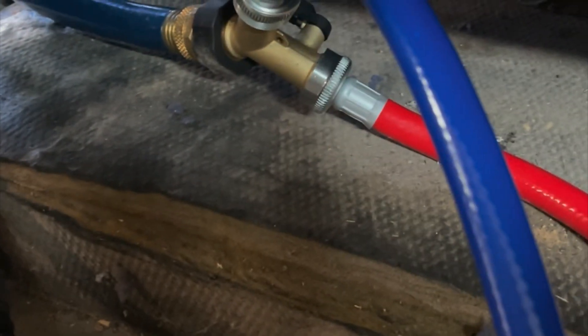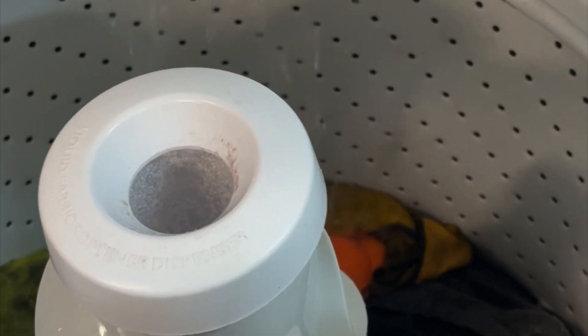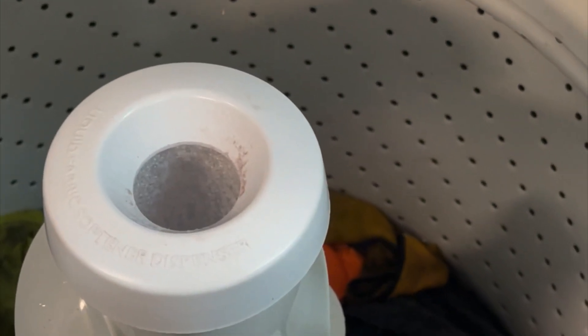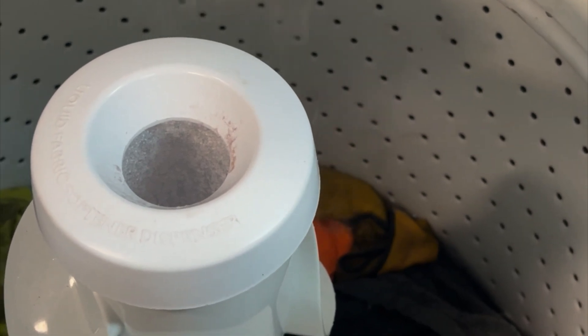Water's hooked up, drain's hooked up, power's hooked up. I need a screwdriver so I can trick this thing into thinking it's closed. I just stuck a screwdriver in it — probably shouldn't do this, but we're doing it anyway.